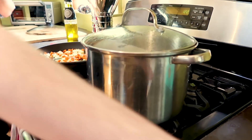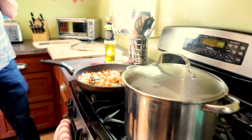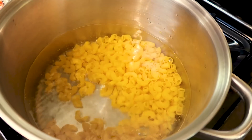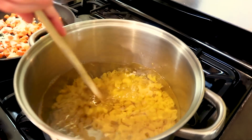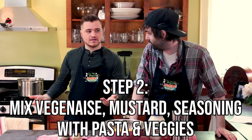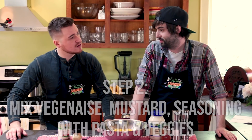It looks like our water is boiling. Should we... oh, you've got to take it off and let it... yeah, that's cool. So let's give this a nice stir. You've got to love gluten-free ingredients. So our pasta is cooked, our onions and carrots are all sautéed. So now we're on to step two.